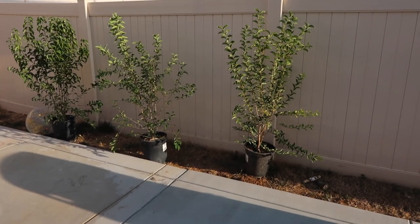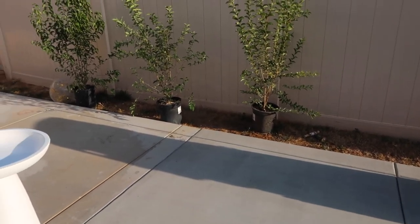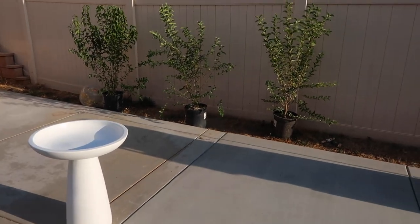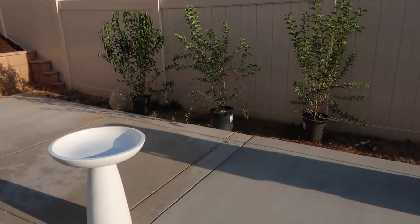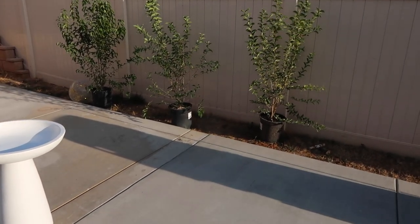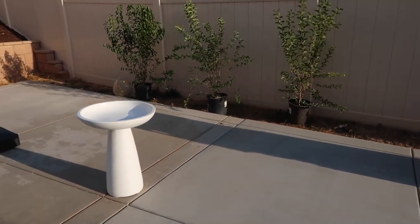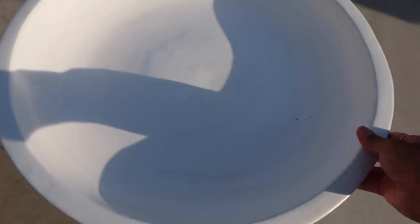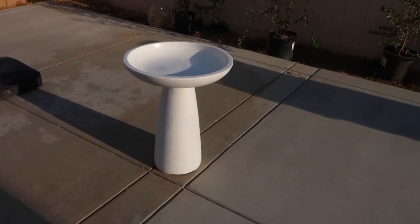Can we just take a moment? The privet looks so good right here — let's ignore the dead weeds and grass over there. I grabbed the last three they had in this size, so I'm hoping they get more in — I'll give them a call in a couple of days. And the bird bath looks amazing. I did spray a little too much sealant so it's a bit tacky, but hopefully that gets better with time.